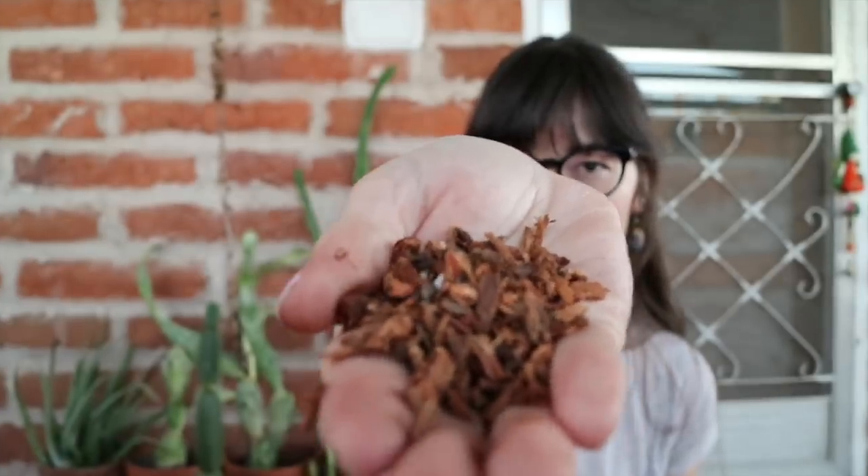I picked up some orchid bark — it looks a little bit like this if you haven't seen it before. Something I want to change about this part is I would definitely suggest using a more coarse mix of orchid bark. The one I showed is rather thin and will decompose a lot faster. With bigger pieces it'll take longer, and the chunkier pieces will create more space for roots to latch on to or for water to fall through the empty spaces.